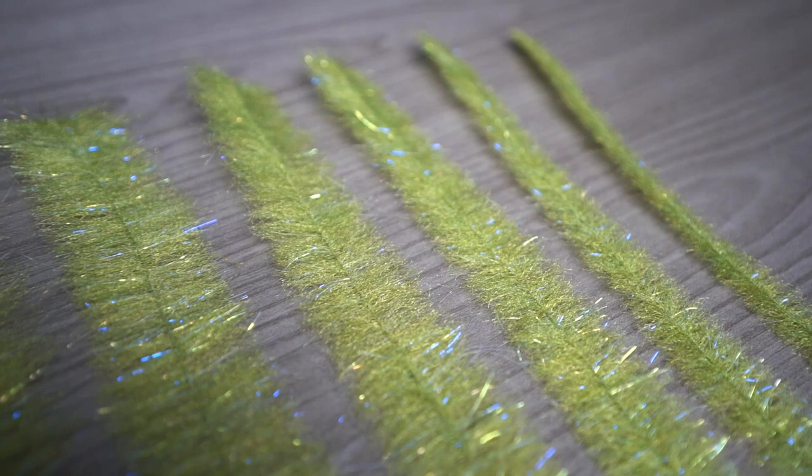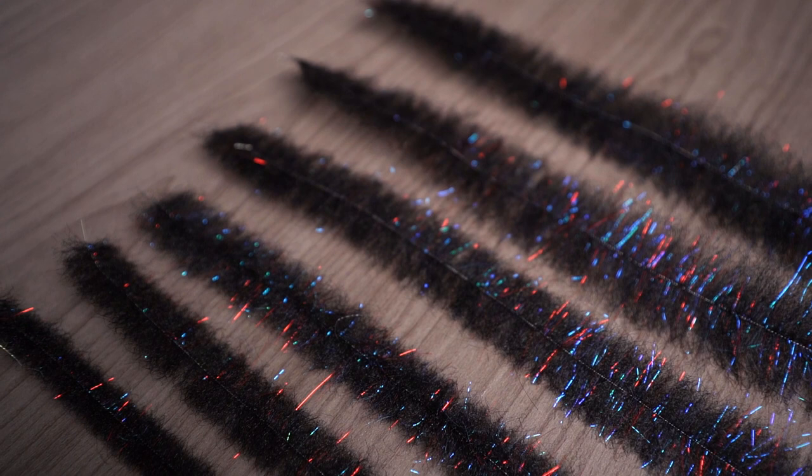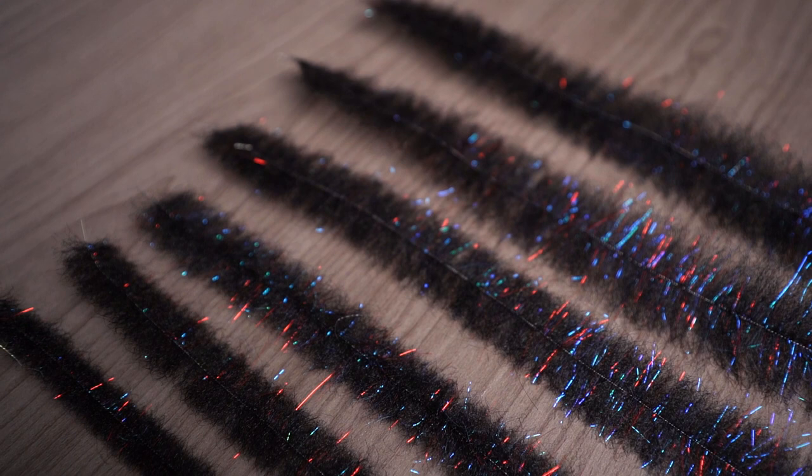The first thing we're going to look at is sizes. This pack comes with one brush of six different size widths ranging from 0.5, 0.75, 1 inch, 1.25 of an inch, 1.5 inches, and 1.75 inches.